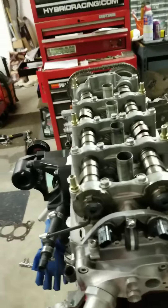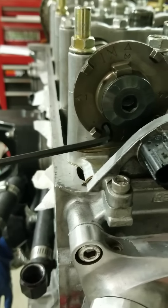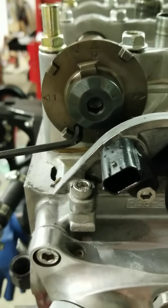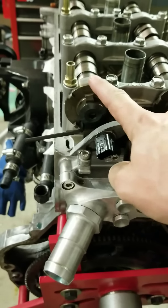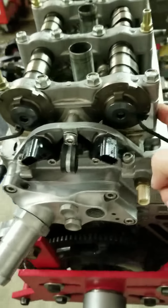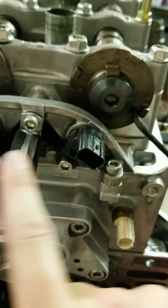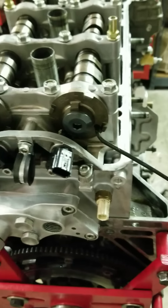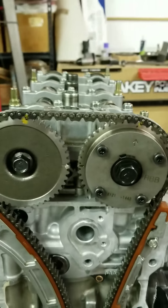Here's the engine all taken apart. Honda, on the K-series, actually put little pin holes where they make a dowel. I don't have any, so I just use Allen wrenches. When you align your cam, you'll see a hole on either side for the alignment pin. You can turn your cams and then put Allen rods, Allen heads, screwdrivers, or whatever you want — or buy the actual dowels from Honda — and that'll hold your cams in place.